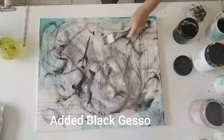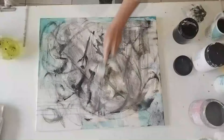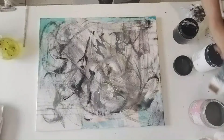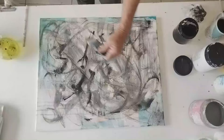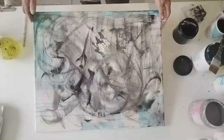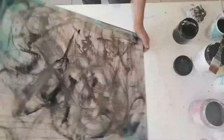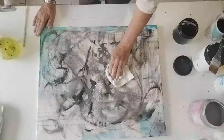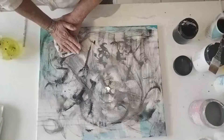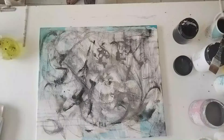I've now added some black gesso and I'm playing with some textures. It's all about experimentation and seeing what might happen — you're just playing. There's no rhyme or reason at the moment; I'm just following my feeling, connecting the dots in me. You might say it looks an awful mess, but that's fine — all this is going to be covered up. This is just you building up your feeling state, where you want to go with the painting, how you're feeling, and letting it evolve.